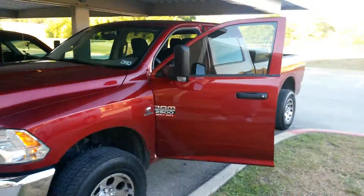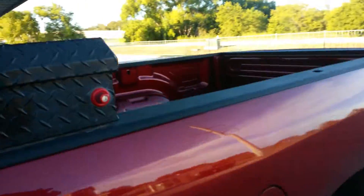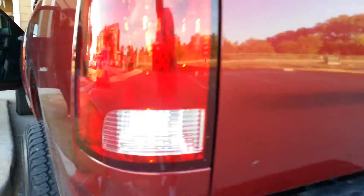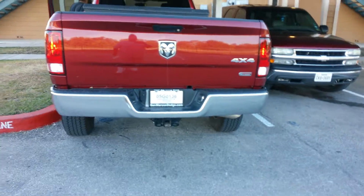Y'all gonna see this boy looking good. We did interior LED, we did cargo lamp LED, reverse light LED. Of course, you know the little license plate.